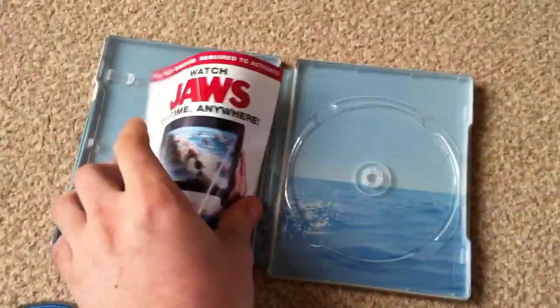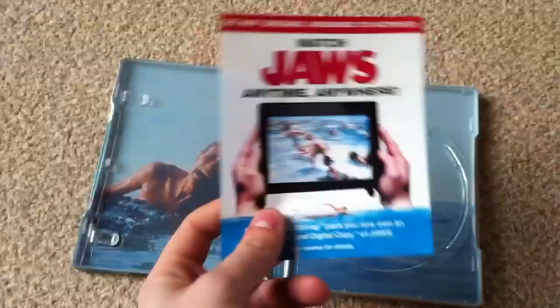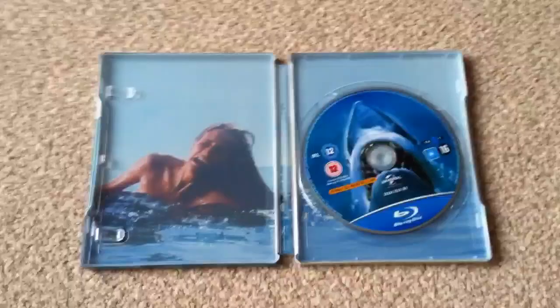And obviously the digital code — a bit of paper there. The artwork inside is nice, a famous scene from the movie at the beginning. So yeah, overall a nice steelbook. Like I said, I've been waiting for this to come out for a while now and I'm glad it's finally out.